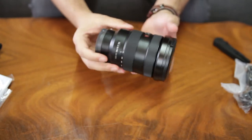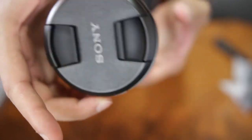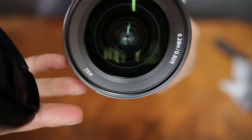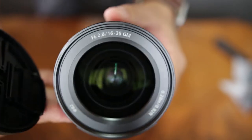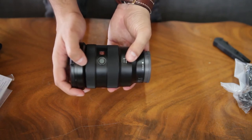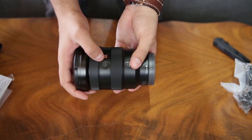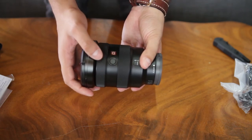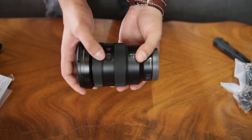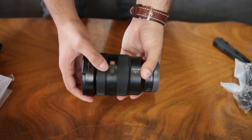Here's a closer look at the lens. Basically it's pretty simple — you get the option to switch between autofocus and manual focus, and you get the hold focus button, which you can program in your camera to do other functions like eye autofocus, for example. So that's pretty useful, and that's about it.